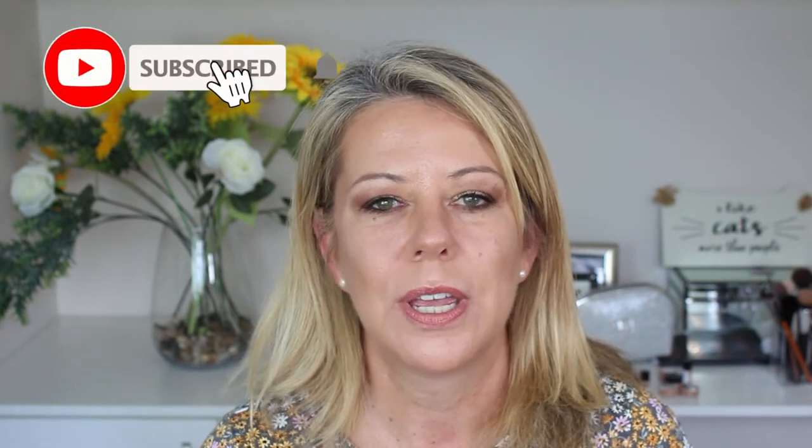Hi guys, and welcome back to Beauty Fortified. In today's video, I'm going to show you how to contour. I'm also going to be explaining the difference between contour and bronzer at the end of the video, so if there's a little bit of a gray area there in your mind, I will be explaining the difference between the two.